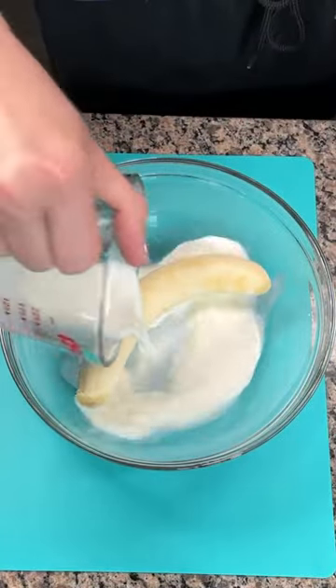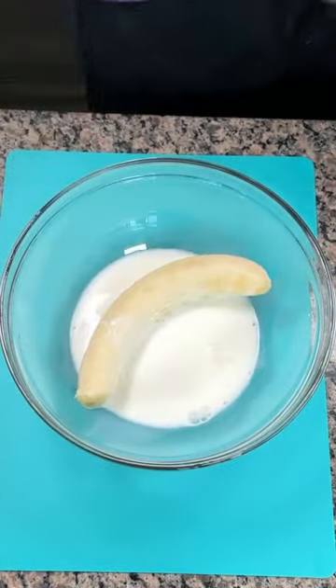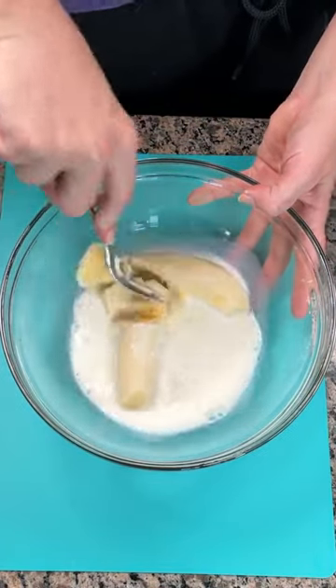This simple blueberry muffin hack is so good, y'all. Start off with one banana and milk. You're gonna mash up your banana in your milk.